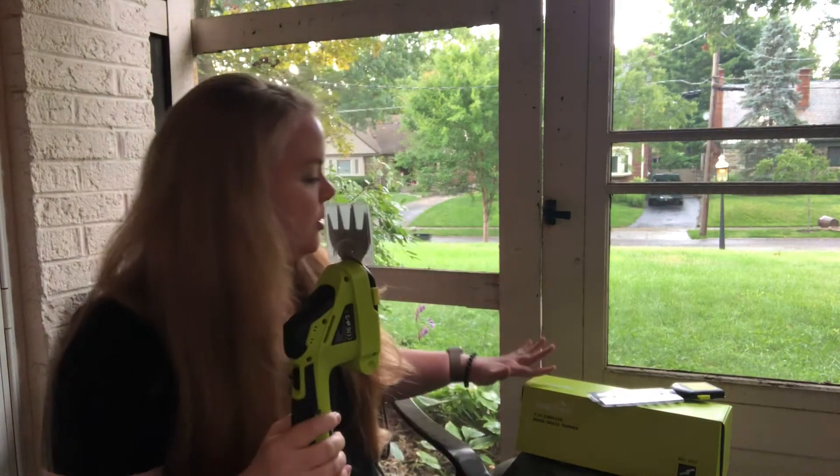Hey guys, so I want to give you a quick peek at these new cordless hedge and grass trimmers. Of course, as soon as I came outside to show them to you guys, it started raining, so I'm stuck on the porch for now.